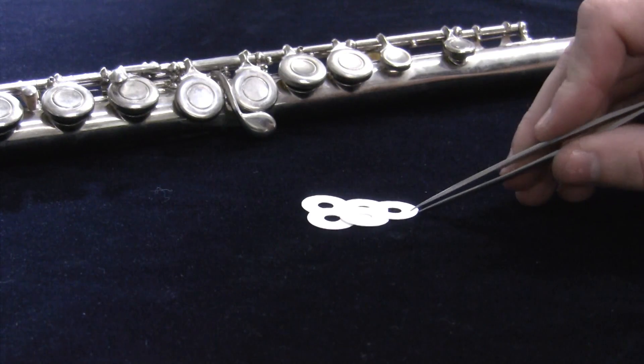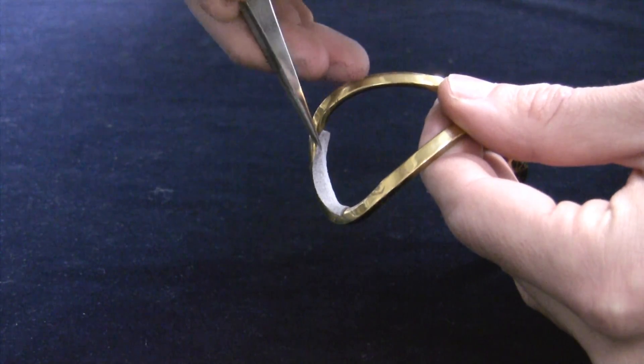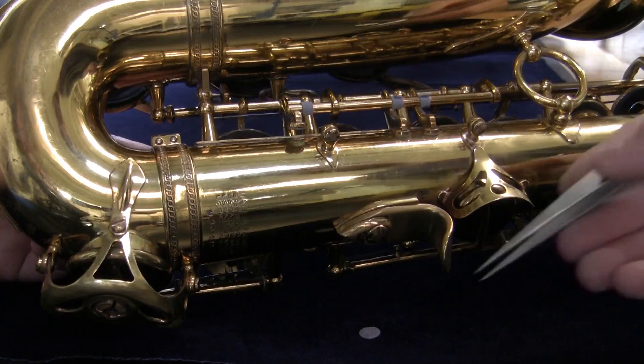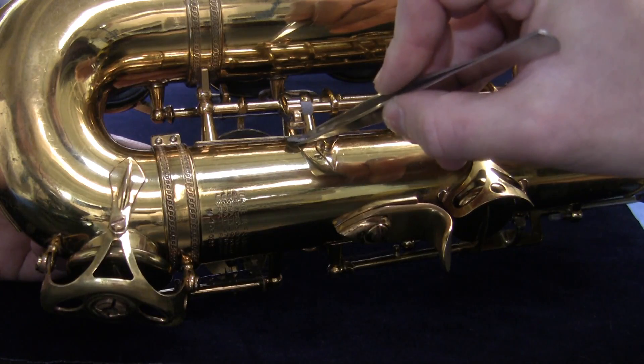These ultralight precision straight tip tweezers make it incredibly convenient for holding, applying, and removing materials. The fine tip allows you to work in tight spaces even on the smallest instruments. Use these for applying materials, corks, felts, and ultra suede as well as handling flue chems and set screws.